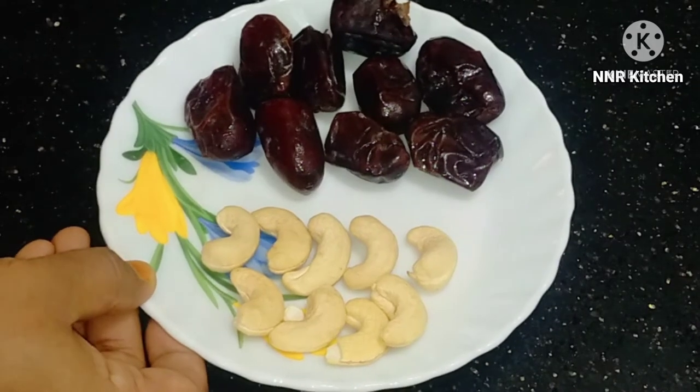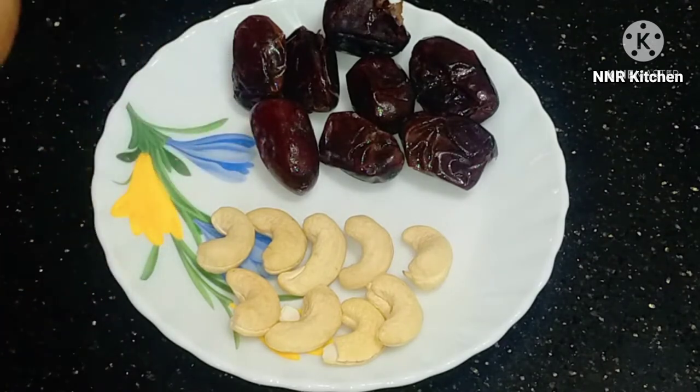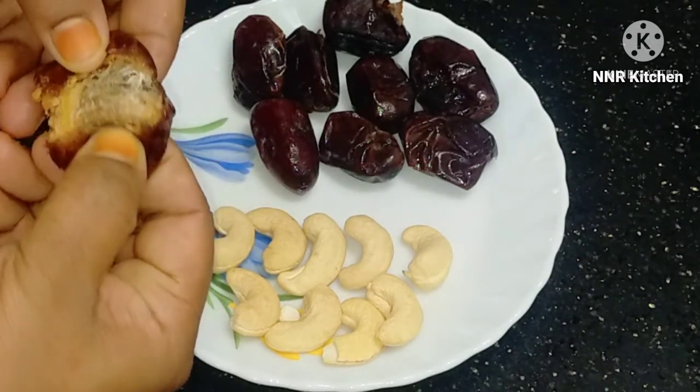I am going to make dates and cashew. I am going to mix the dates and mix it.